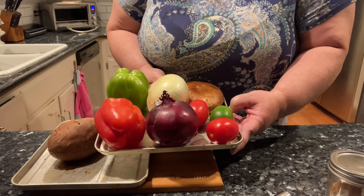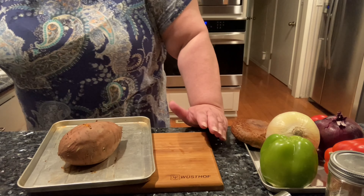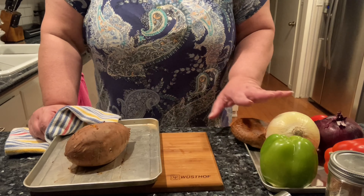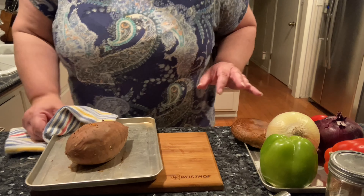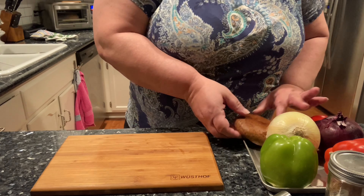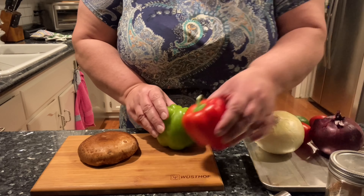I am going to bake this sweet potato in the oven just plain. It is going to take an hour depending on the size of your potato. This one is almost done — you want it to be fork tender. I baked it about 40 minutes at 375, so I am going to cut the heat to 300 and let it continue while I cook the vegetable fajitas.